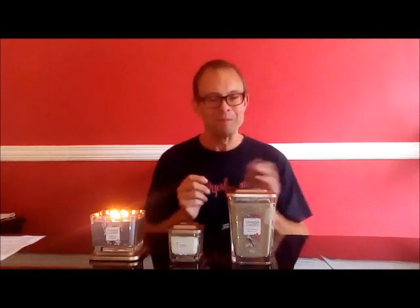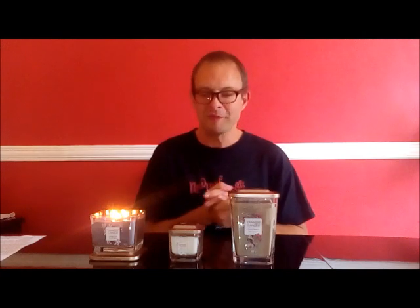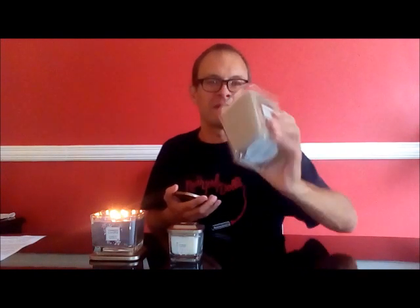As with everything Yankee, it's all about the fragrances. This is my second or third attempt at this video because I've had some corruption problems with the data, but I've actually managed to get through and burn all three because of that — a bit of a bonus from my frustration. The first one I burned was Velvet Woods, which is the large two-wick tumbler. People have said they've had some problems burning them in the US and they don't pull properly, but the large one I had for about three hours and had a great pull on that one.